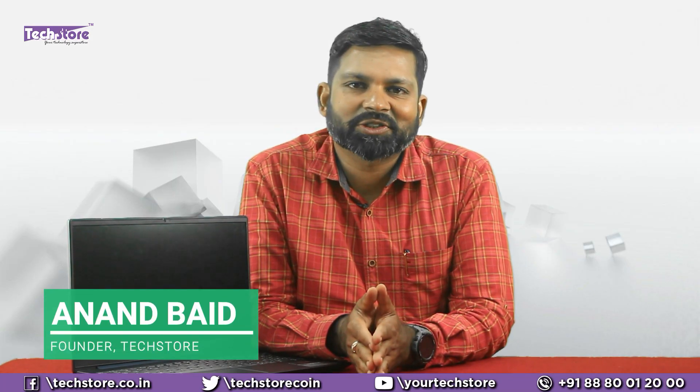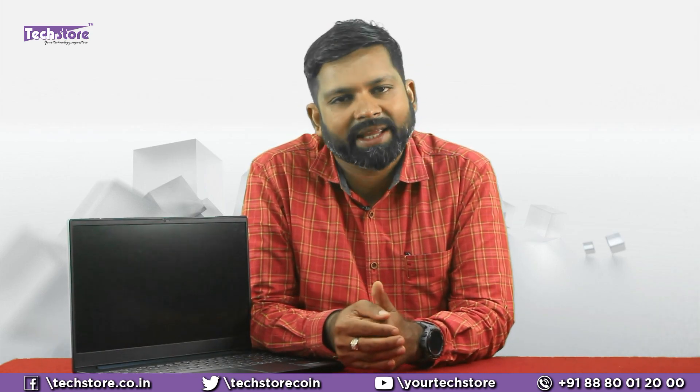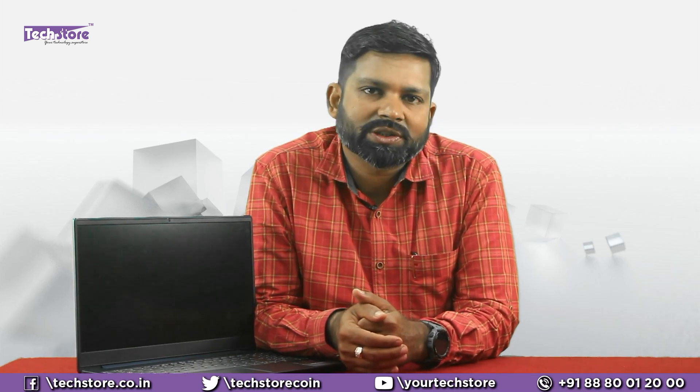Hey guys, I'm Anand, your tech guide from Tech Store. In this video I'm going to be showing you the procedure to disassemble and upgrade the Lenovo IdeaPad S340, whether it is a Core i3, Core i5, or an AMD variant. This is the video you need to watch. Is your laptop slow? If it is a Core i3 variant with a hard drive, you need to watch this video.